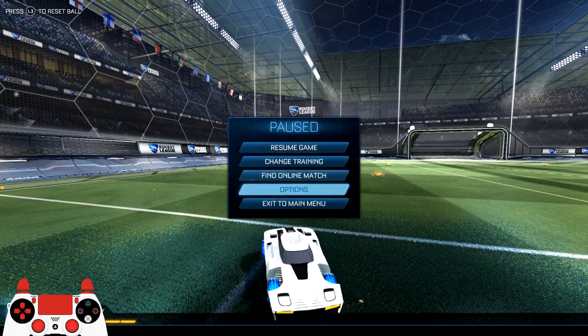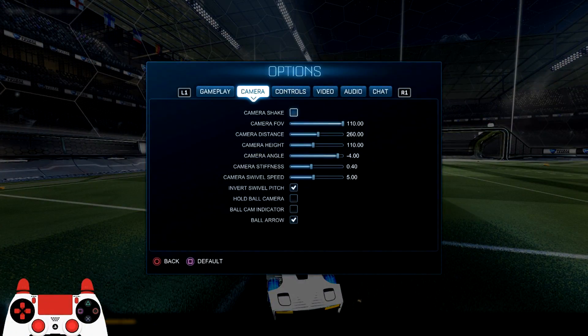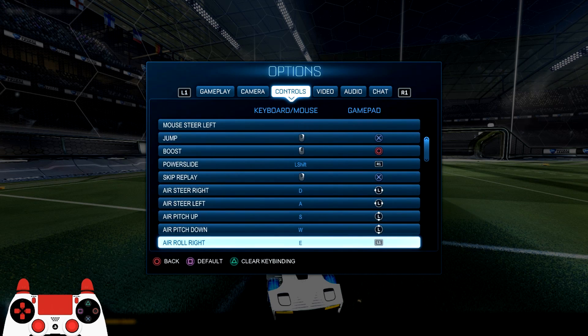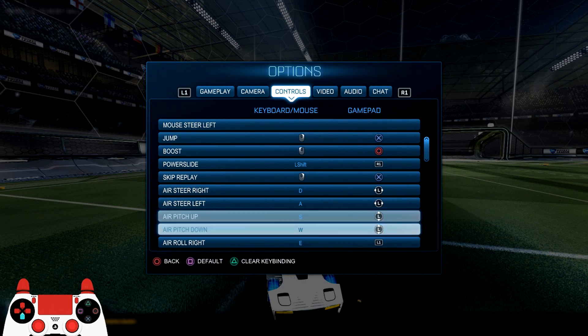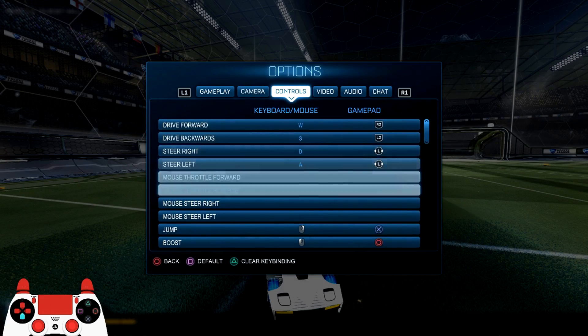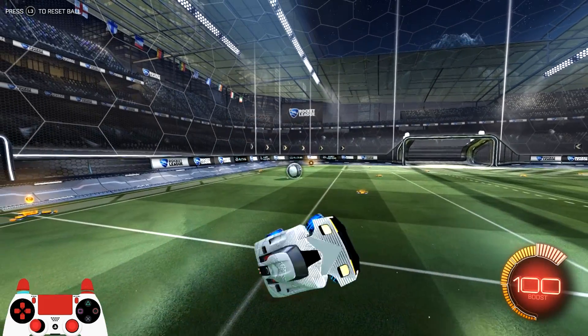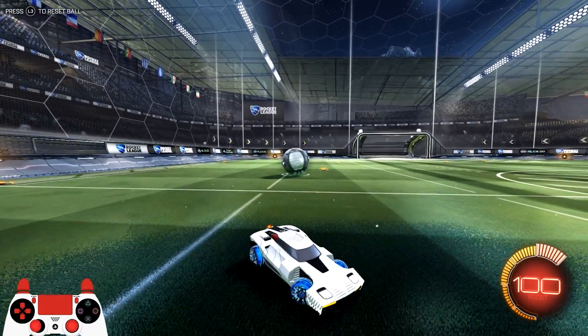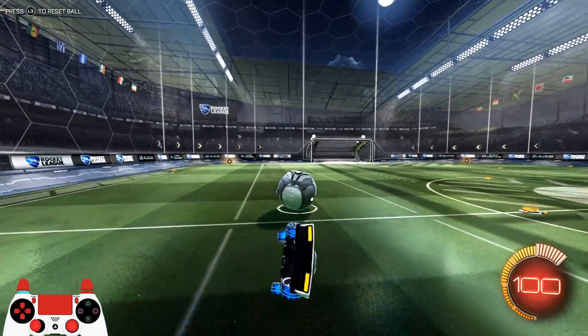So what you're first going to do for the easy one is go to your options, go to your controller binds, and bind arrow right or arrow left to a button on your controller or your keyboard, either one. What I've done is I bound arrow right to L1 on my PlayStation controller, and what that does is it rotates your car like this. If you can watch the controller on the bottom of the screen, it rotates your car around for you without you having to press any other button.